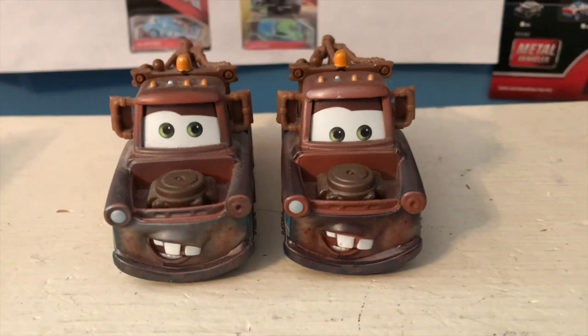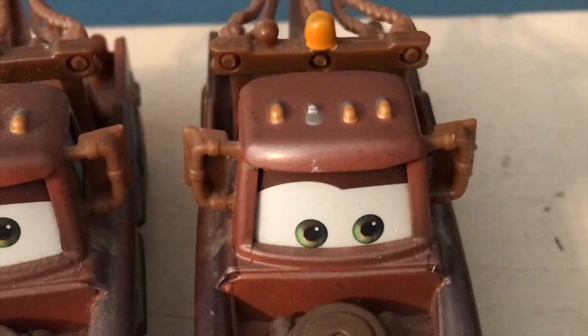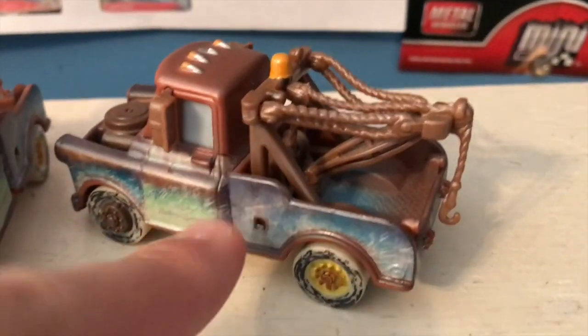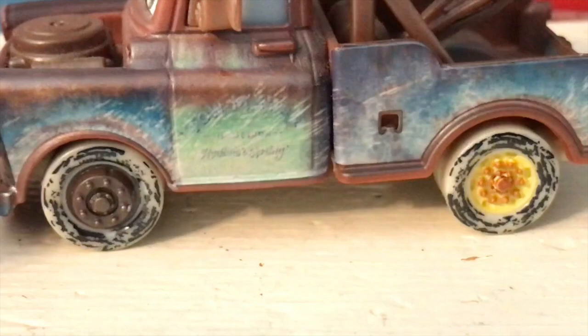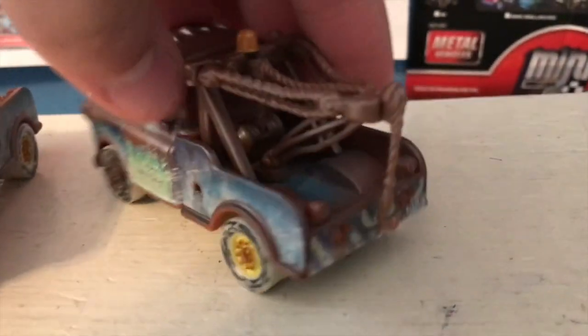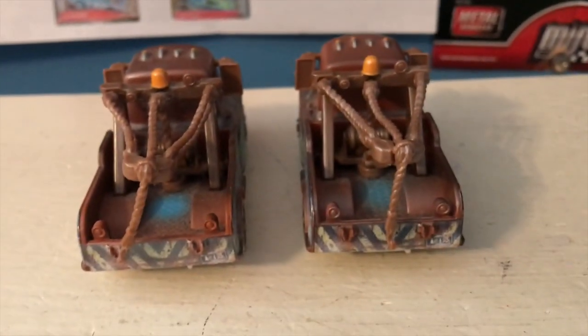I'm not too sure. Of course, we have more typical Mater details — the one headlight missing up top, his mirror and everything. On the side, we have the sand made to look like it's kind of been kicked back up. You also have sand all over his wheels — the yellow wheel back there, and a blue one on this side. Tow Mater towing and salvage radiator springs written on the side, although it's covered up by the sand. And even his tow cable is full of sand, which is a really nice touch.